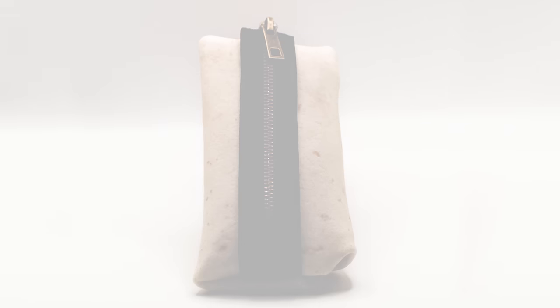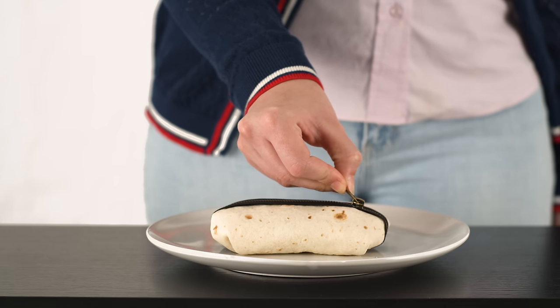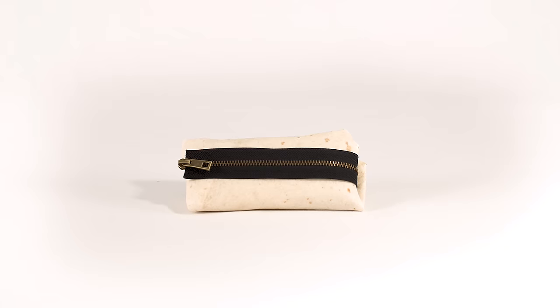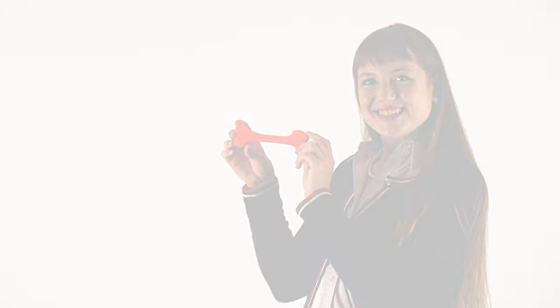If you order now, you'll get the burrito zipper for free. It's so easy to use — you just zip the burrito closed and it keeps the inside shut tight. No, you cannot eat the burrito zipper. It's a zipper. Oh my God. You've got to eat around the zipper. You've got to eat around the bone. Shut up!